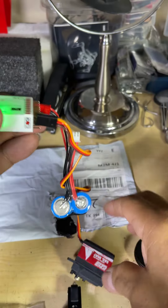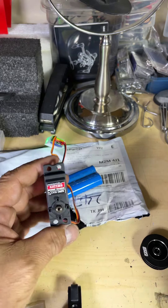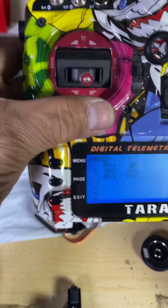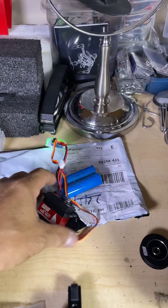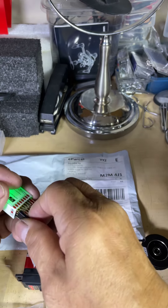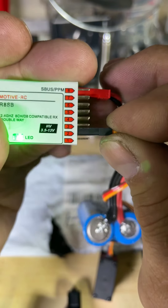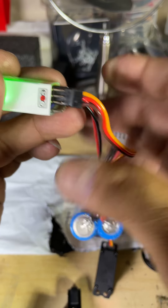Okay, we know it works. Now I'm at zero. Sorry — that should be channel two, my mistake, not channel one, because my throttle is the sail on channel two. There you go — channel two: signal, positive, and ground.